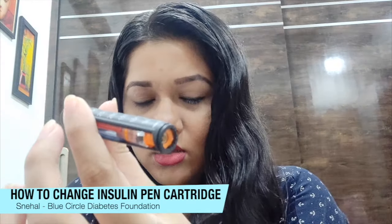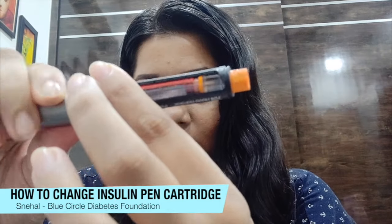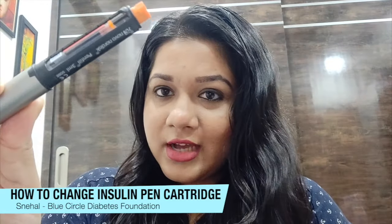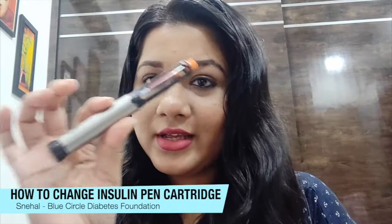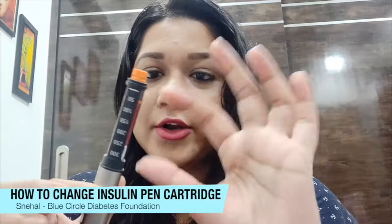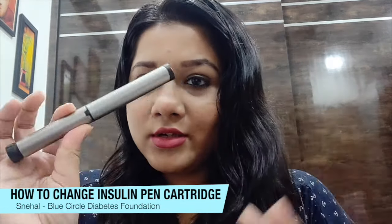Screw it back in and you will hear a click sound — that is when you know for sure that the top part is held securely in place. You don't want it to be loose or falling apart. Then you can just close it with the lid and your pen is ready to be used.